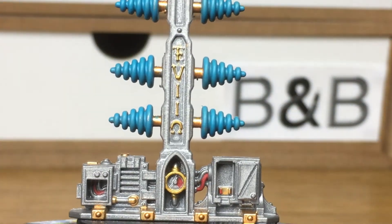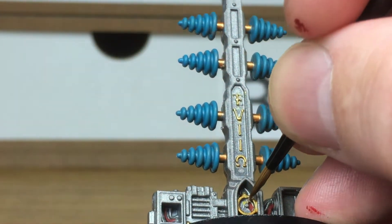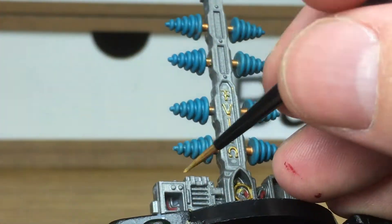Next up we're going to be using Averland Sunset. Again, we're going to be doing a little tiny bit inside that little gauge on the front and just using this on a few little cables dotted around it.